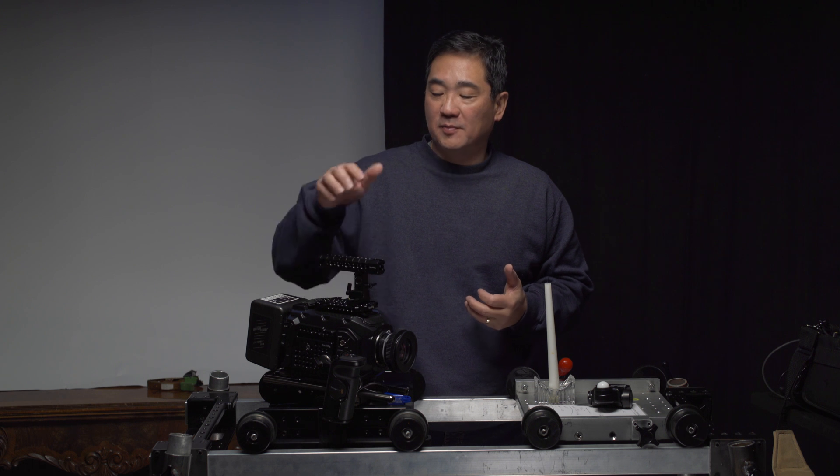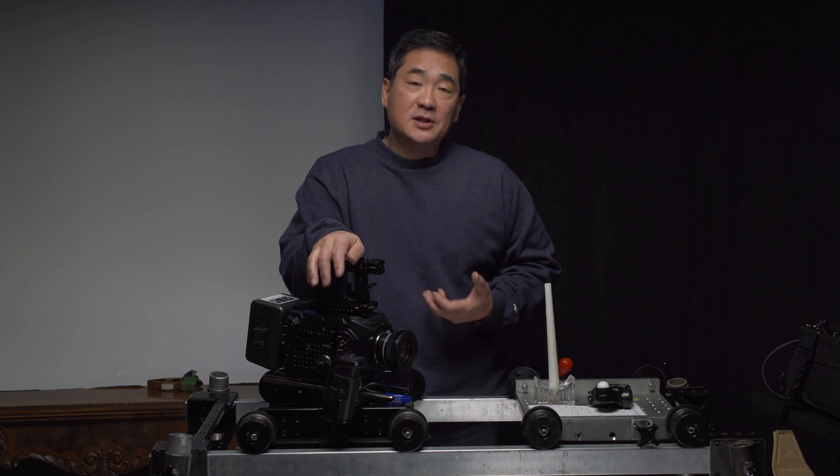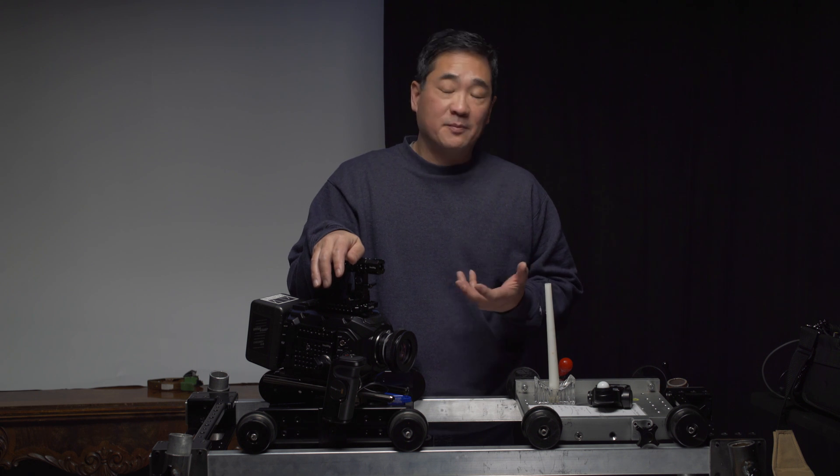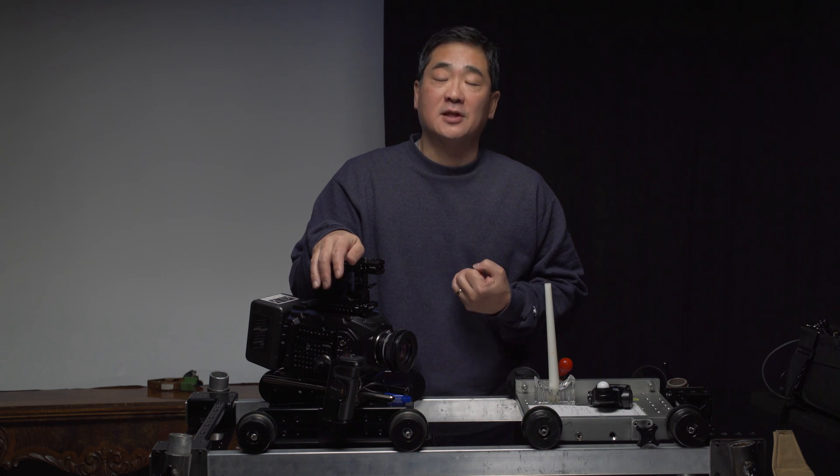That wraps up my low-light test of Blackmagic's Ursa Mini 4.6K cinema camera. This test is really just a way for me to gather some baseline data on using this camera at 1600 ISO, because in the past we've had trouble using the camera at 1600. Now I know that if I have a base ambient light meter reading of at least two foot candles, I'm pretty confident about using this camera at 1600.